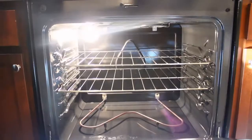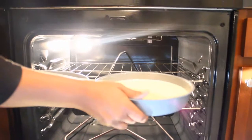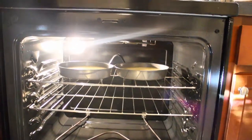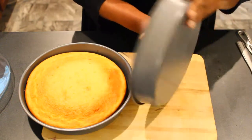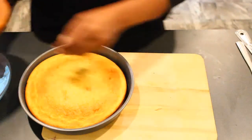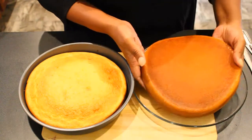Oil. Two cake pans. Place your cake pans in the oven. Cool cakes. Get ready to take them out of the pans. Boom. Upside down. Flat surface.